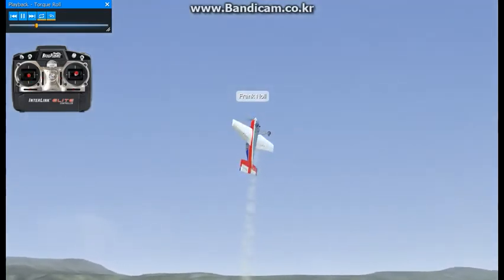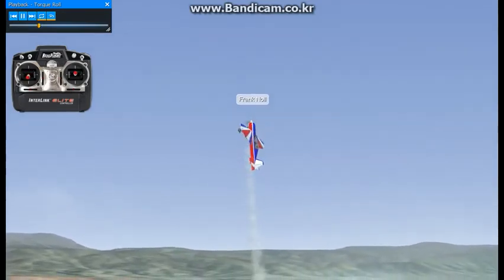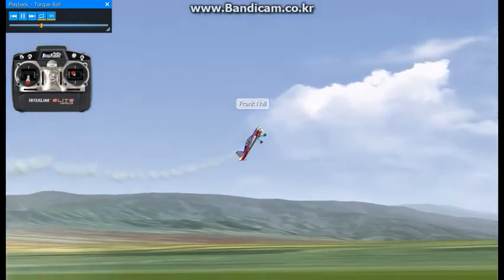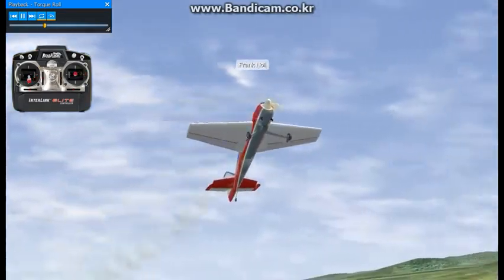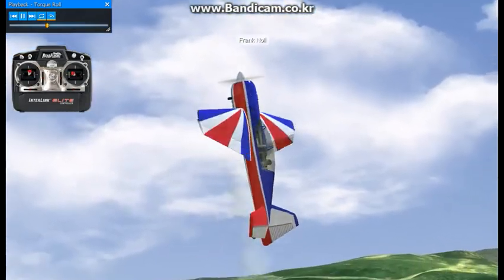If the airplane drifts around, that's okay initially until you get comfortable with it and figure out what it takes to move it around the field. I'm going to put it back into a little bit of a Harrier and bring it back over here a little bit closer so we can see what it's doing. Now when it gets to this point, you add a little bit of throttle, a little bit of elevator, and pull the nose up and get it stopped.